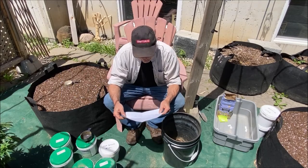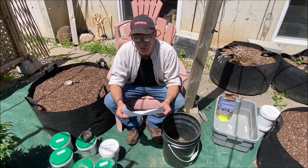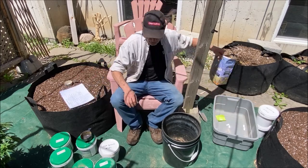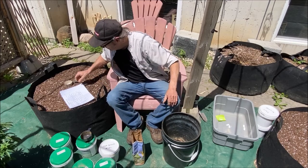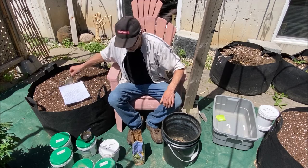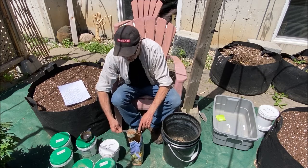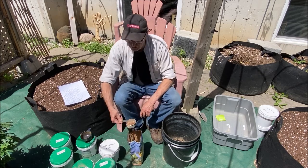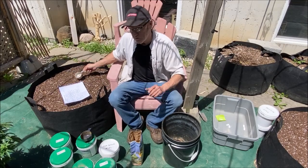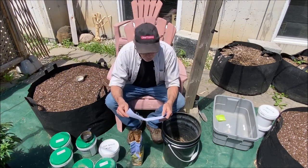Next we're going to go with langbeinite — an interesting item that helps to strengthen stems and is good for the soil. You don't need a lot of this; a little bit goes a long way. I'm going to use a quarter cup of langbeinite. It's granular, so it takes longer to break down, but it should be gone in time for flushing in the fall.